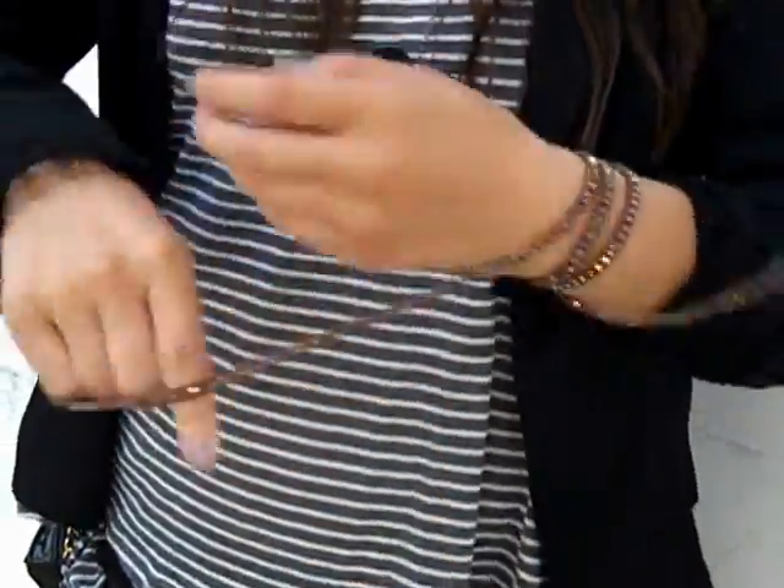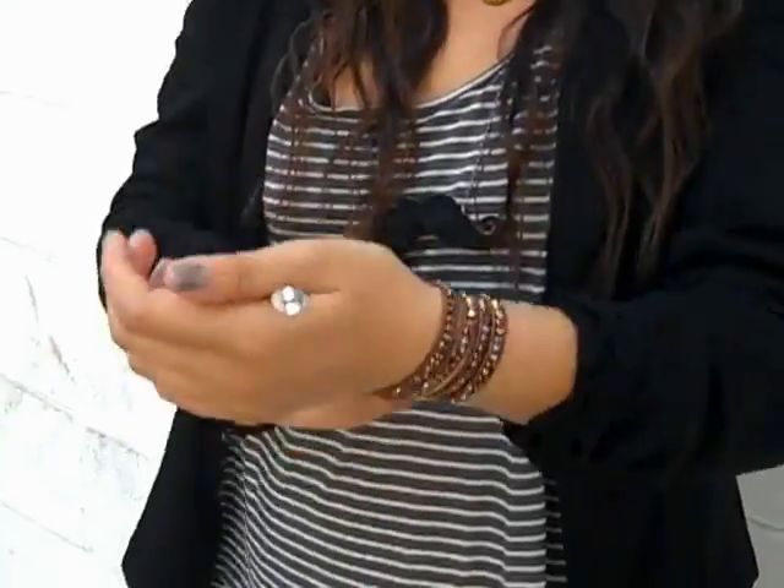Another way that some people like to wear it is they hold the base between the web of their thumb and pointer finger, and they do the same wrap — just wrap it the five times.